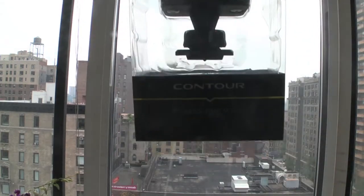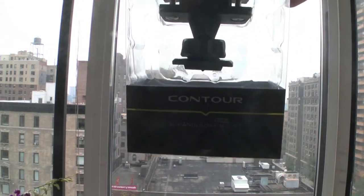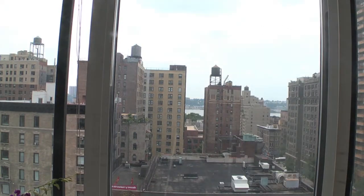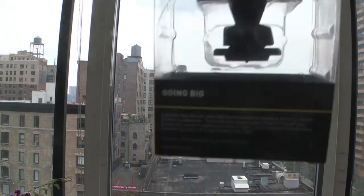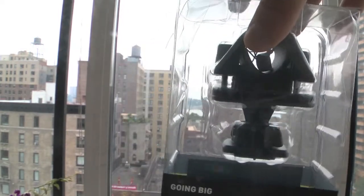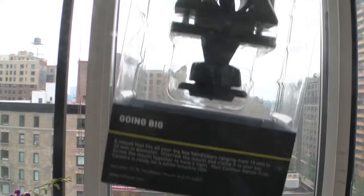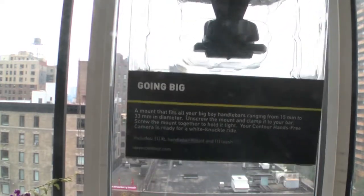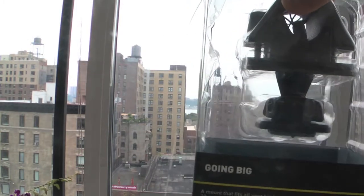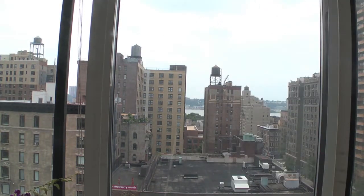We have here the XL handlebar mount, which is great for biking. Even in difficult situations, if you're doing some intense riding around the city or dirt biking, you're able to have this camera stay on in different circumstances. The Contour has fantastic ways to give sports enthusiasts different views.